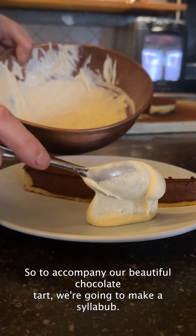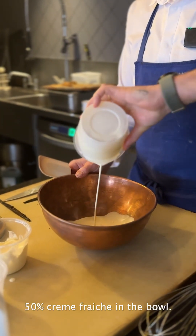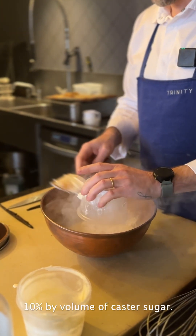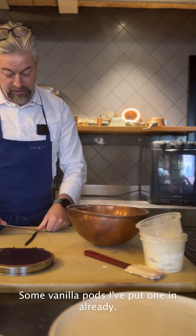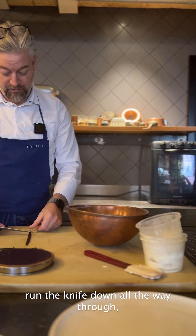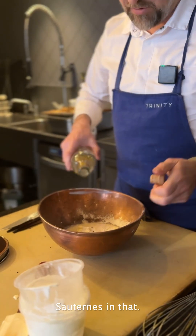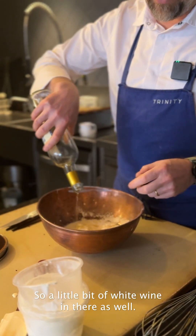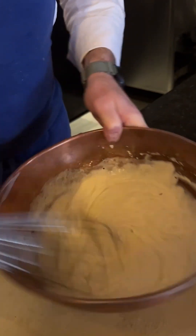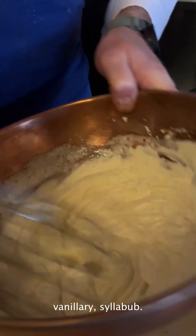To accompany our beautiful chocolate tart, we're going to make a syllabub. So that's going to be 50% double cream, 50% crème fraîche in a bowl, 10% by volume of caster sugar, and some vanilla pods. We're just going to split that vanilla pod, run the knife down, and scrape out the seeds really nicely. And to make it a syllabub, we're going to use this beautiful Sauternes — a little bit of white wine — and we're just going to whisk that up and make a very light, delicious, alcoholic, vanilla-y syllabub.